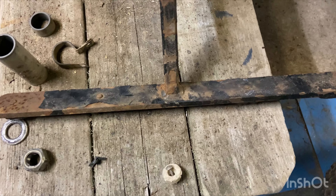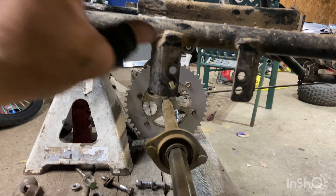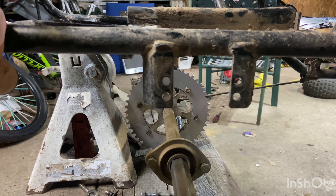I think what I'm going to do is take some sections out of this quarter-inch steel, cut it out about three inches, cut this, weld it in there, and weld in some supports from the frame — and I think we'll call it a day there.